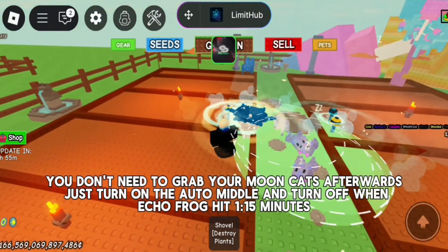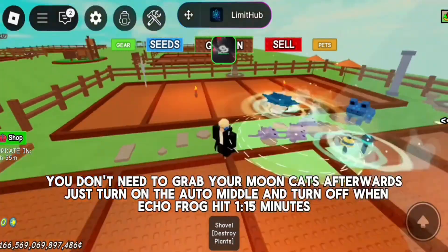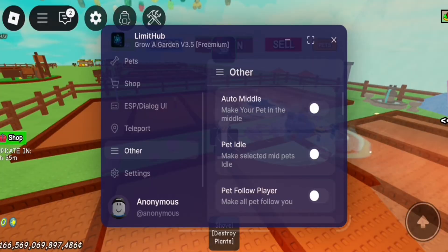You don't need to grab your Moon Cats afterwards. Just turn on Auto Middle and turn it off when the Echo Frog hits 1.15 minutes. I hope you understand.